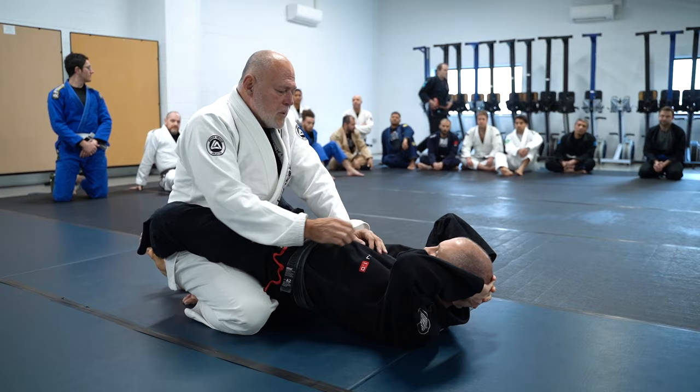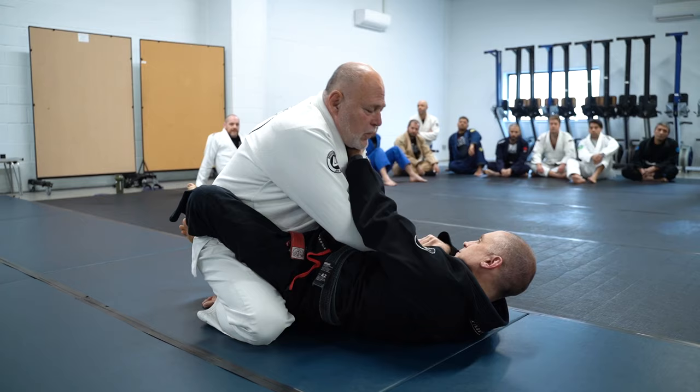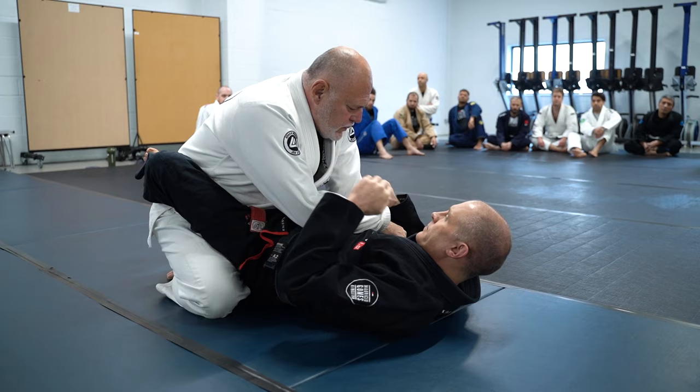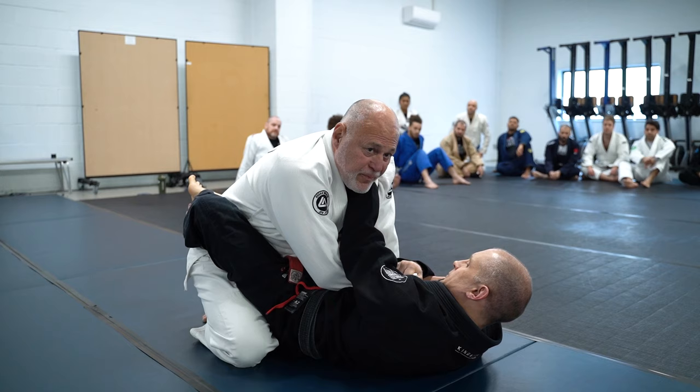So number one, you can place your hands on the chest, which sometimes works. Or if he has any grips on you, which he will most likely do. So this is a very typical example of guard retention, which Mark is doing really well. His arm is on top of mine, which is what he has to do.